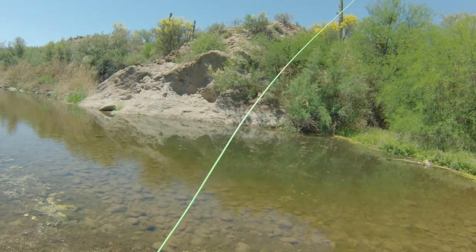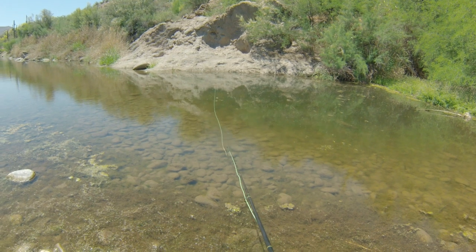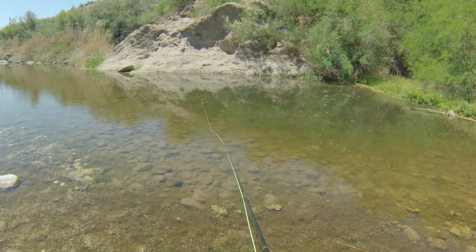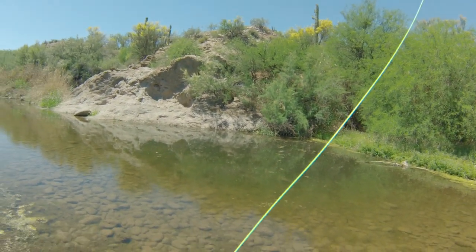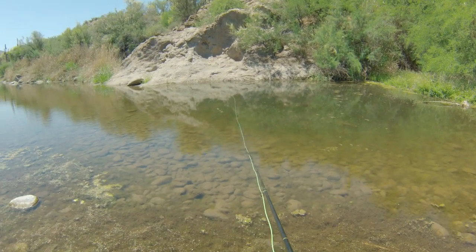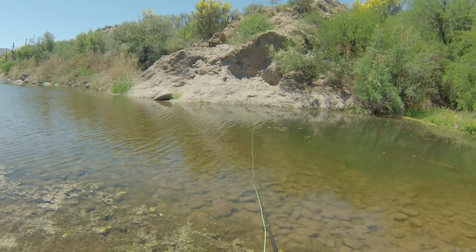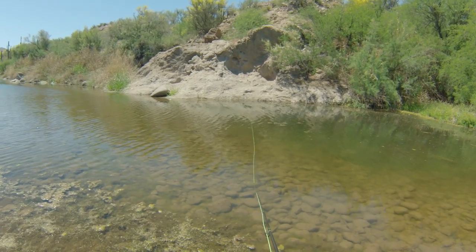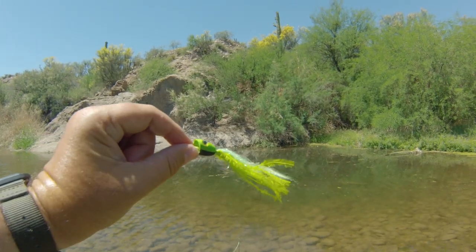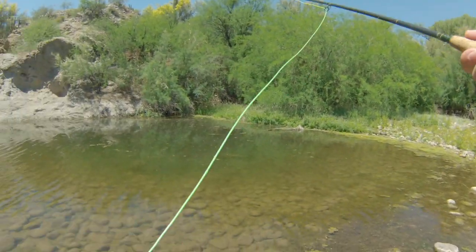That was a bigger fish - what was that? That was like a good-sized largemouth. Where'd he come from? For fun, I kind of want to put on a topwater and throw it in there and see what happens, see if anything can come up and blow up on it. I'm going to throw this little topwater in there - a little green one with a little black on the bottom of it.